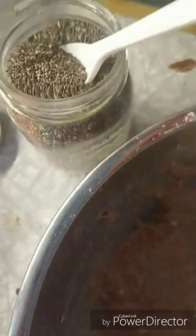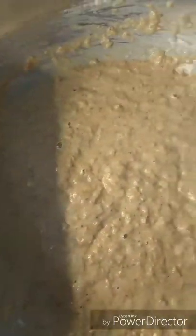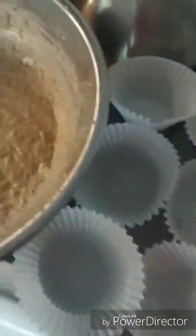Now I'm going to take some of my chia seeds and add that to my mix. I've got my muffin papers lined in my muffin pan and I'm moving this over to make less of a mess.